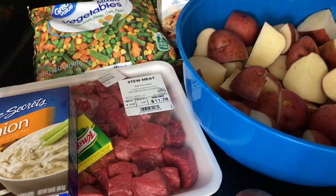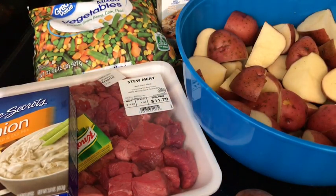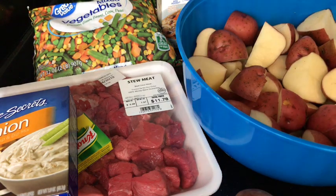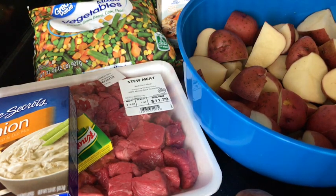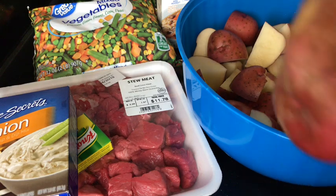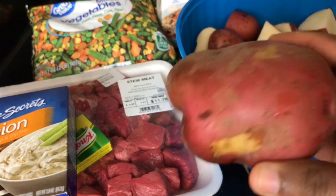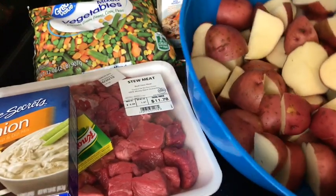Hello everyone, I hope everyone is doing well. Today we are going to be making beef stew. These are some of the ingredients that you will need right in front of us. One thing I wanted to point out is the red potatoes — you don't have to peel the skin off, you just cut them up with the skin on. I have an example right in front of us.